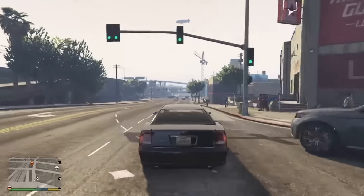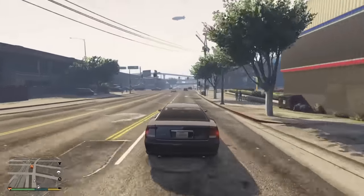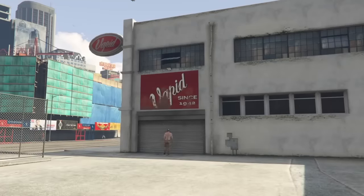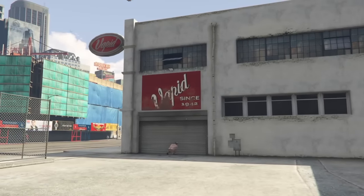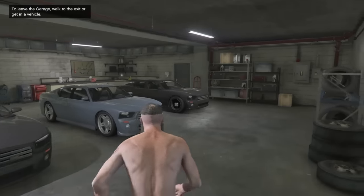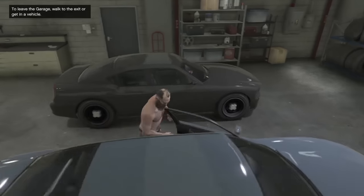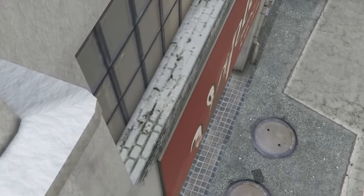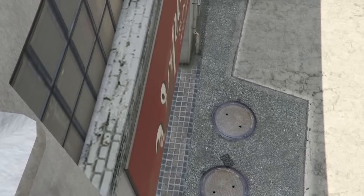And I'm going to show you how to transfer all these customisation parts — transmission, engine, everything — onto this car. So what you guys are going to want to do is grab any street vehicle. It doesn't matter what street vehicle you grab, any car as long as it's got good customisation. I've actually got the normal Buffalo in the garage so I thought I'd use that as a similar car, but as I say you guys can use any car.